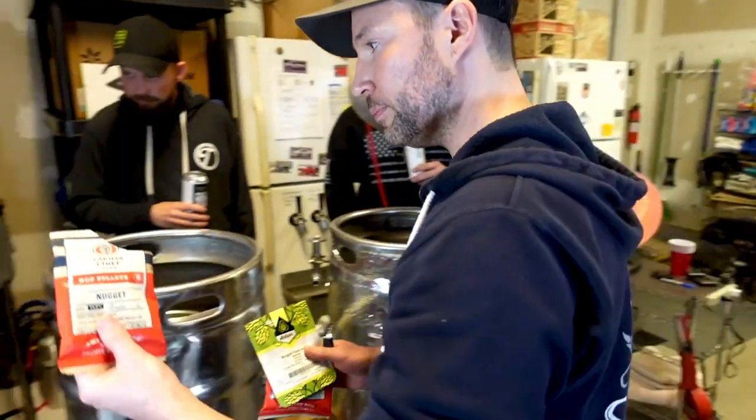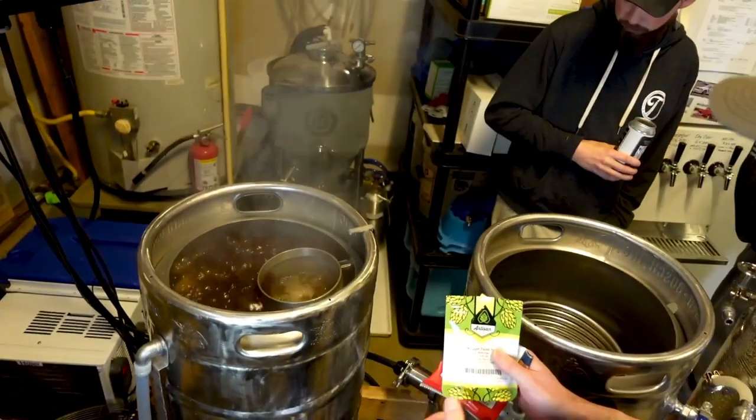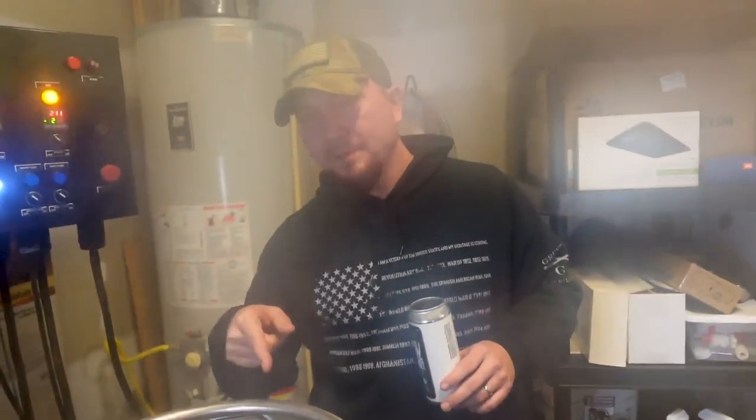Now we're at a full boil. We're going to add the hops and wait for 60 minutes. They go into the hop spider so the hop matter doesn't get into the bottom of the pot. The hop spider acts as a filter so the vegetation from the hops doesn't get into the boil, and it also helps when cooling and transferring into the fermenter — no hop matter gets into the ferment.